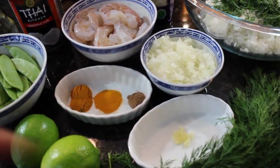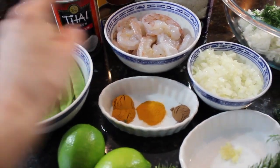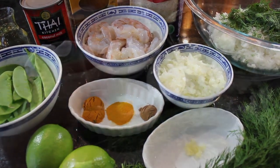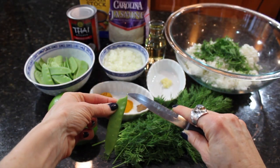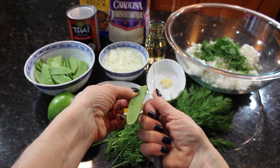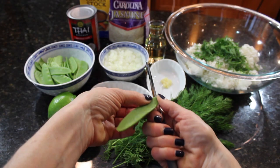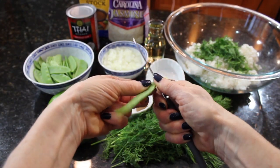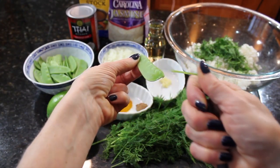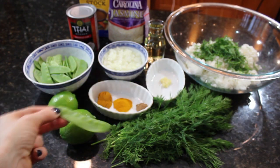The dill goes so nicely with curry. I'm going to show you how to get the strings off the snow peas and then we're going to start to sauté the onions. The snow peas have a little end with a stem — we just cut it with a knife and then pull it. Sometimes there's more string than other times. We cut off the end, pull it just like that, and if there's a stem on the other side we cut that as well.